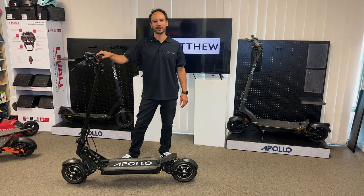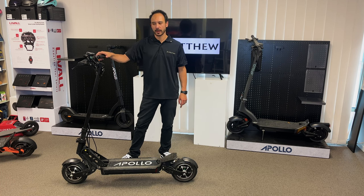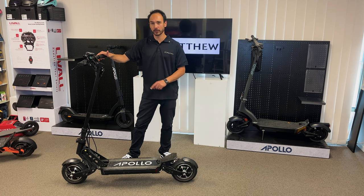Hey guys, Sean here from JCMatthew. Today we're here to look at the Apollo Ghost. This is an 800 watt dual motor scooter.